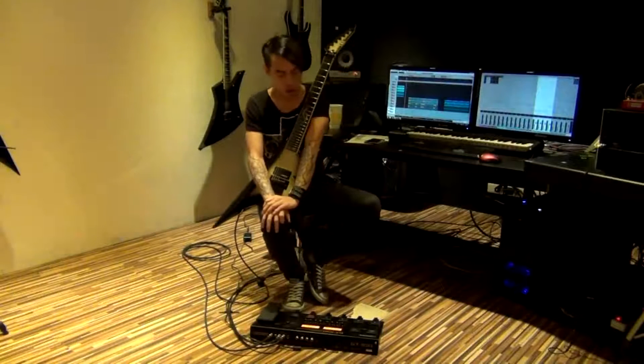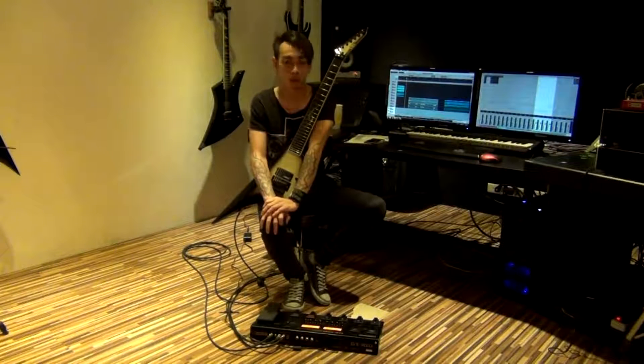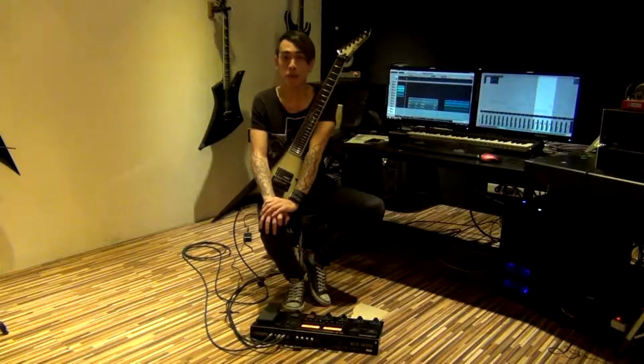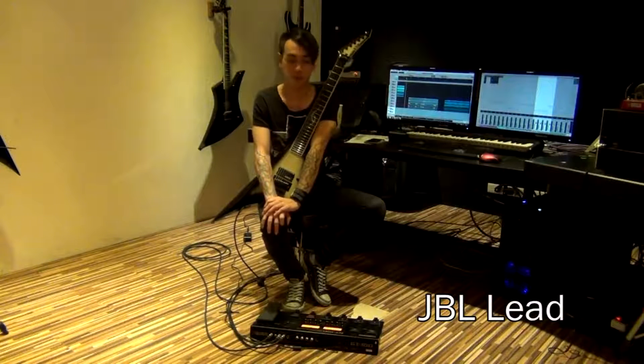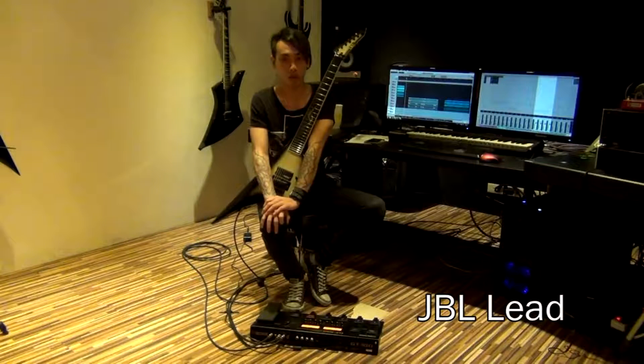Alright guys, now here is the second patch in my GT100. It's called JBL Lead. JBL is my name — Jesse Black Liu in English. And you listen.